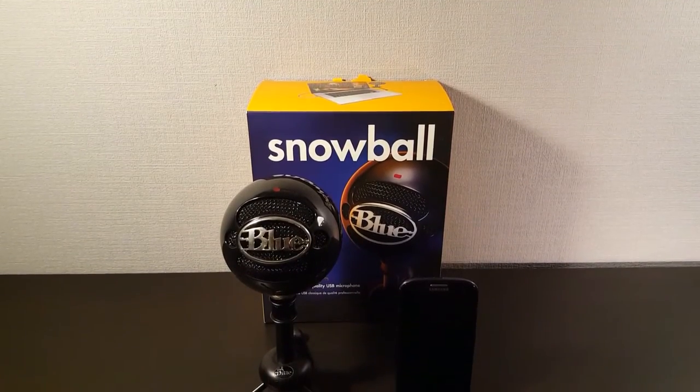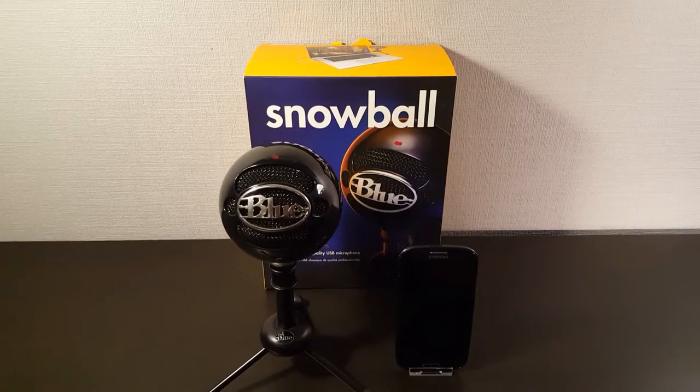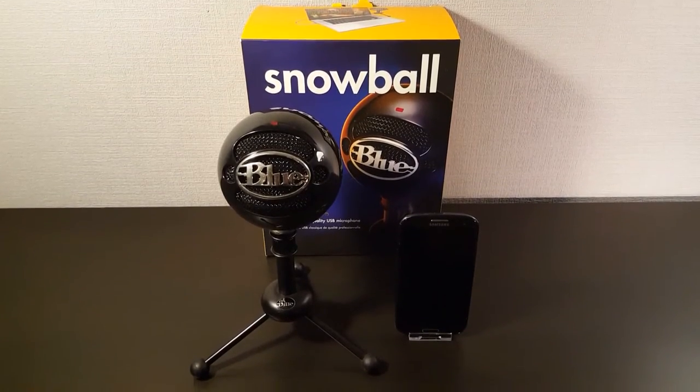As you can see, the Blue Snowball is actually not very big. When it's on the tripod, it's a bit bigger than a Samsung Galaxy S3.